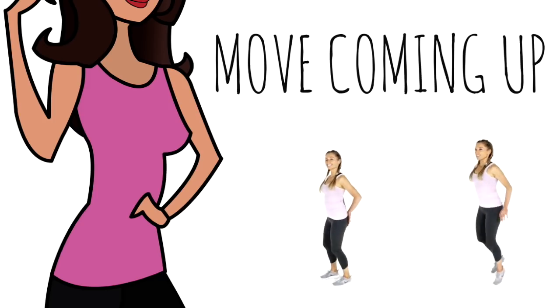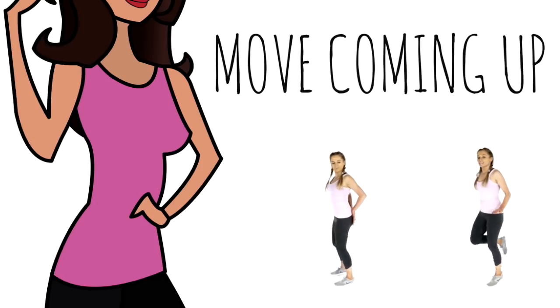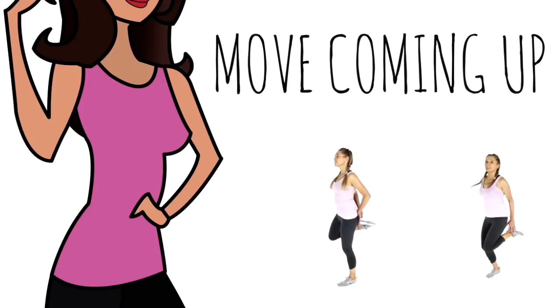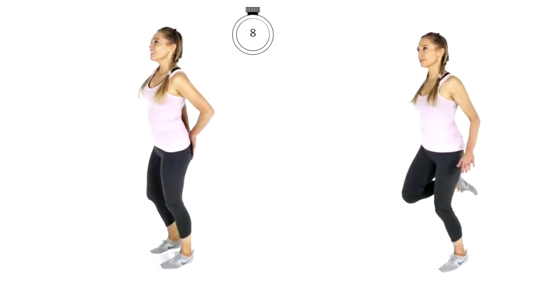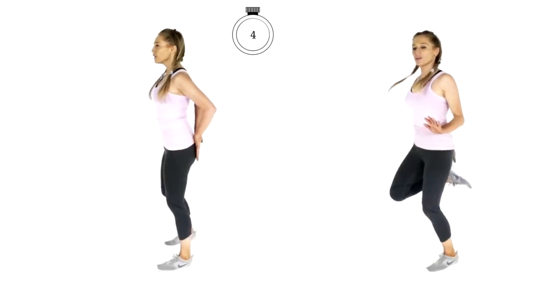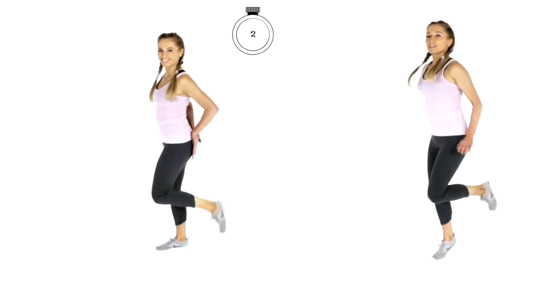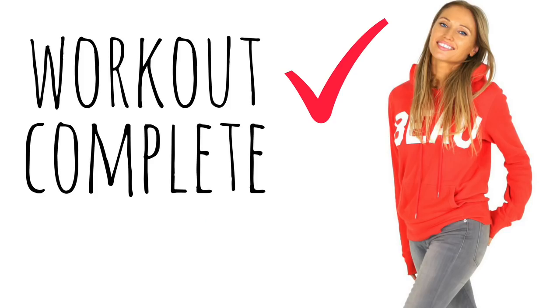Last move coming up — 10 seconds. We are just doing little heel kickback flicks. You can start when you're ready or wait for that timer. Let's go for it — last 10 seconds. Well done today. I am going to do a full body stretch with you, which is really important as it helps realign your body. That is your workout complete — so well done. Grab some water if you want, then let's get straight into your cool down stretches.